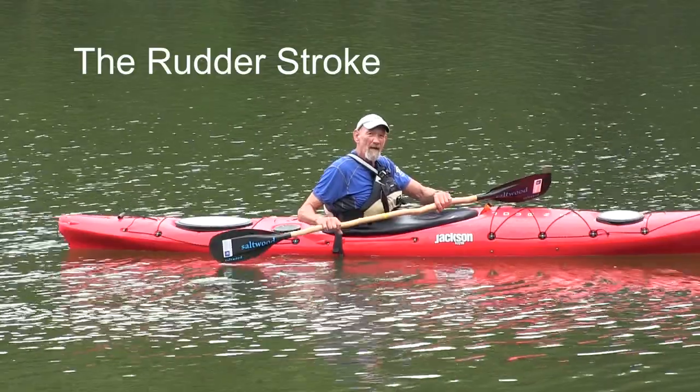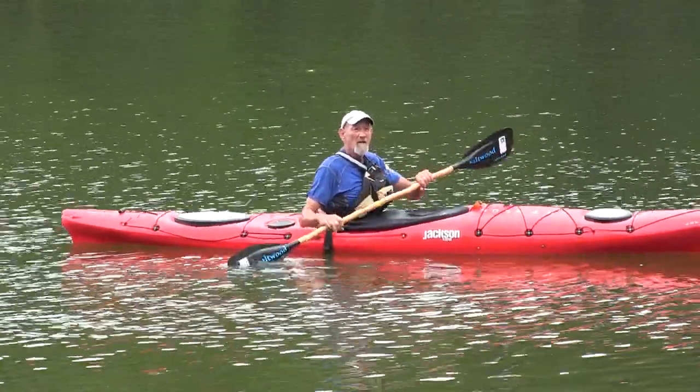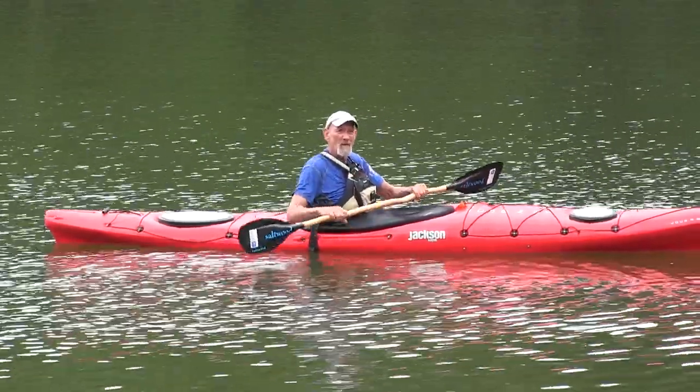A stroke that will make the kayak glide straight — for example, when you have a wind behind you and it's picking up some waves and you essentially want to surf those waves — it's called the rudder stroke.